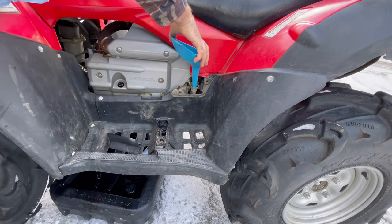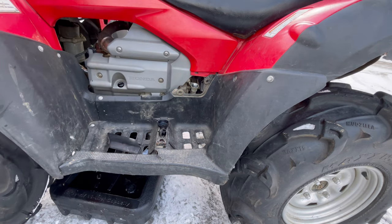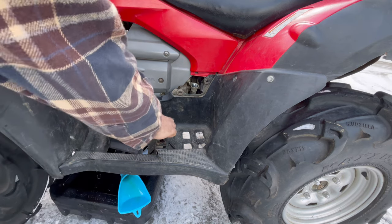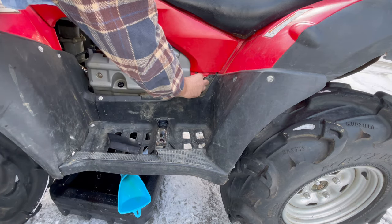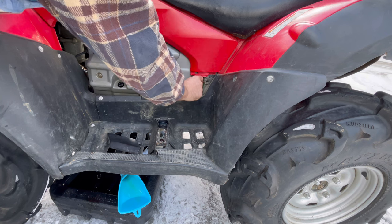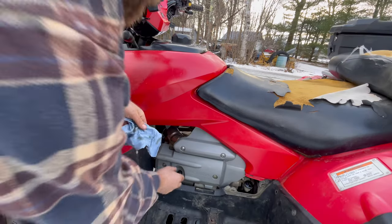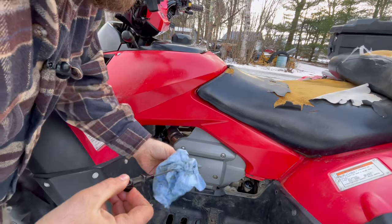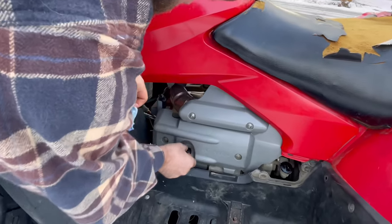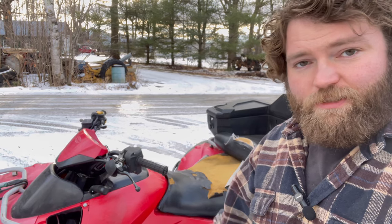I've got about three quarts in there and the dipstick shows full, but it's going to take a little more because the oil filter and cylinder head need to fill up too. I'll start it up for a quick second to get the oil circulating, then recheck and top it off. Right on the money — now that we've got oil in this thing, we can try it out and see what other problems we find.